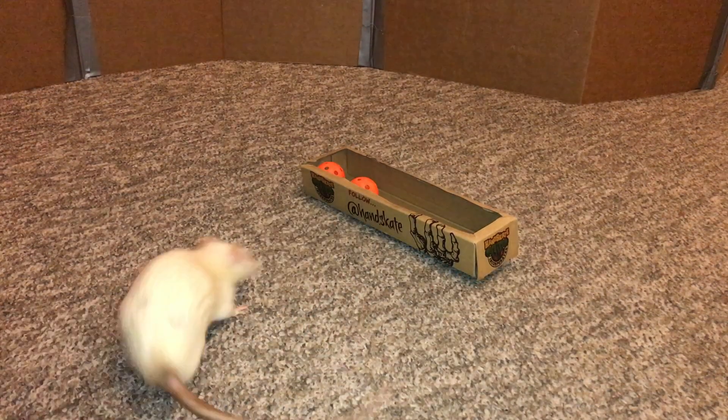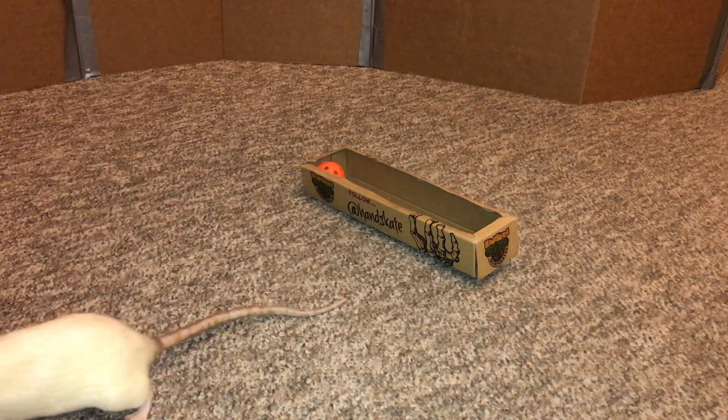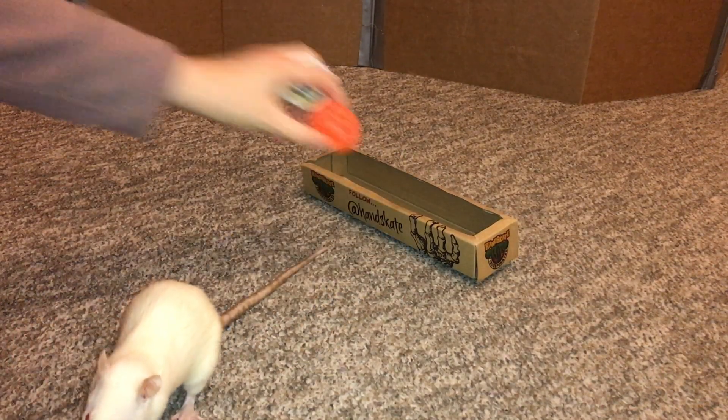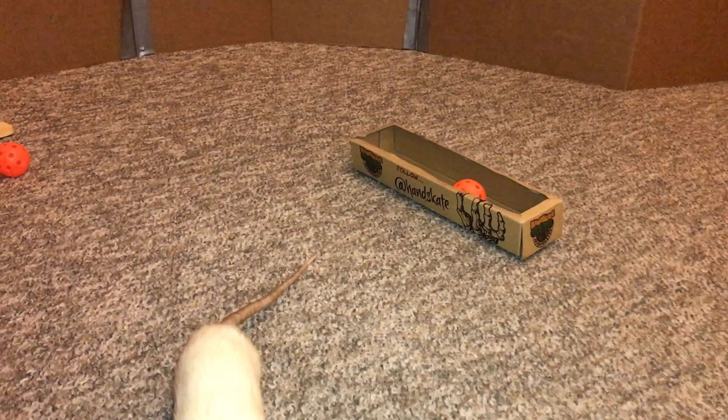Nope, that's not it. There you go. I'm going to have to retrain this — she's definitely not ready for me to move on. Nope. Good.